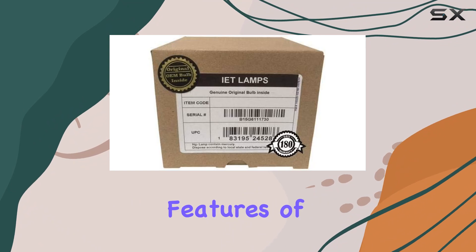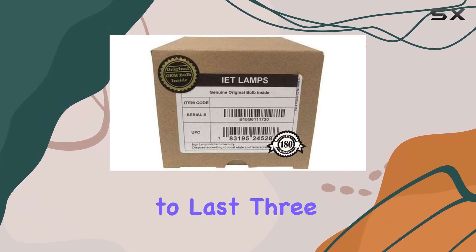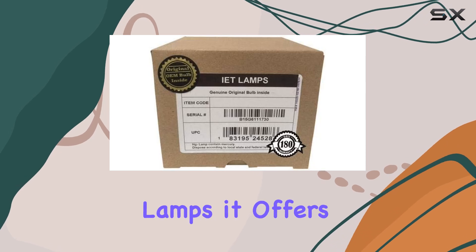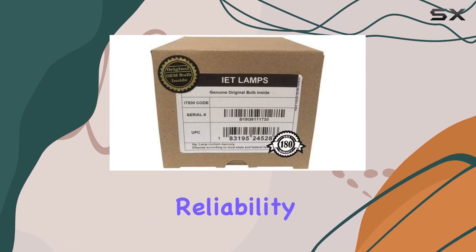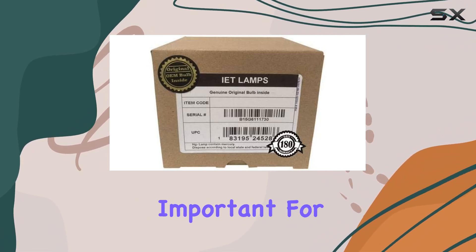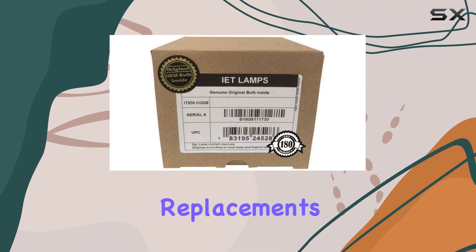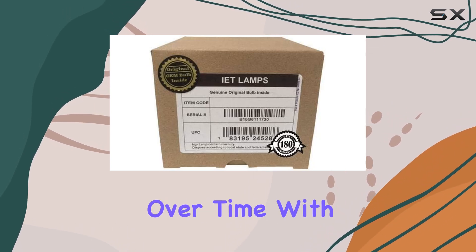One of the standout features of this IET Lamp is its impressive longevity. Advertised to last three times longer than generic lamps, it offers not only better reliability, but also a brighter picture for an extended period. This is particularly important for those who use their projectors frequently, as it means fewer replacements and consistent performance over time.